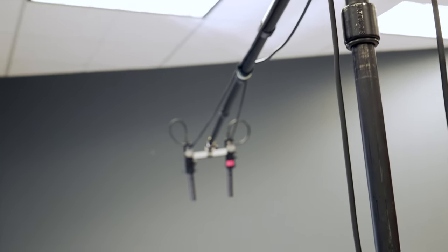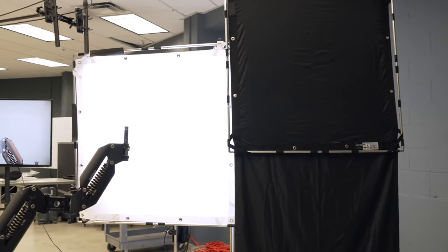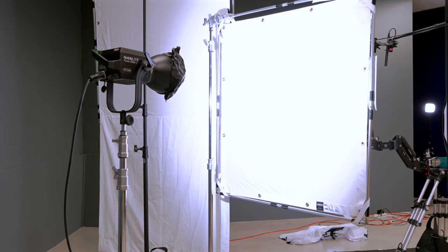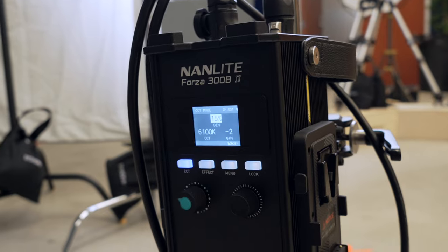There's a K-Tech boom pole and a boom pole holder that I brought. Over here is really our key light. The source for my key is a Forza 300B2. I knew I was going to be in a controlled environment, so I didn't need a 500-watt or 720-watt. And believe it or not, that light is dimmed down to 15%. Both cameras are set to 1600 ISO, and I can float between f/4 and f/5.6 — I feel like I'm right in the range.